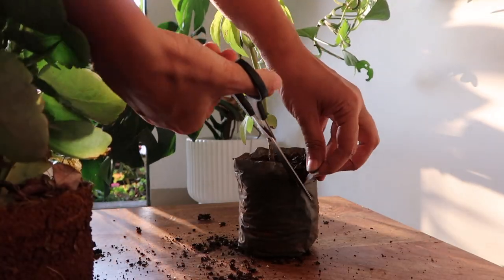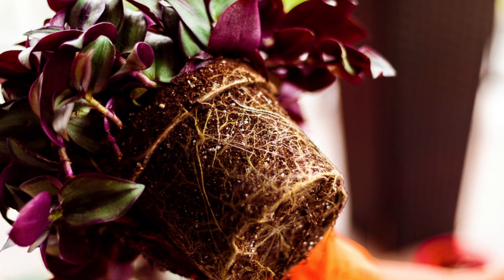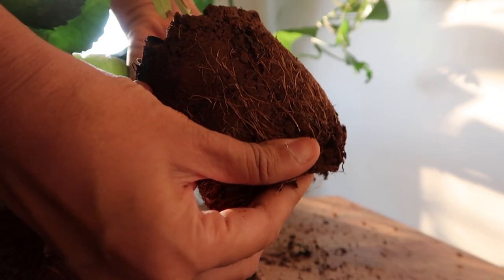Try not to disturb the roots unless you see the plant is root-bound like this. Just loosen them a little.